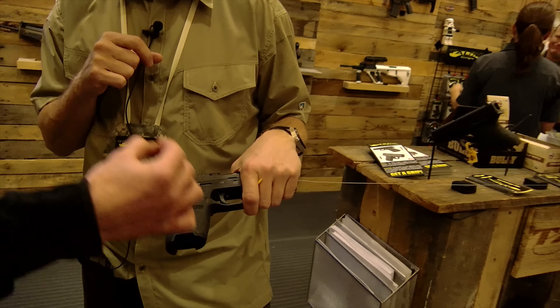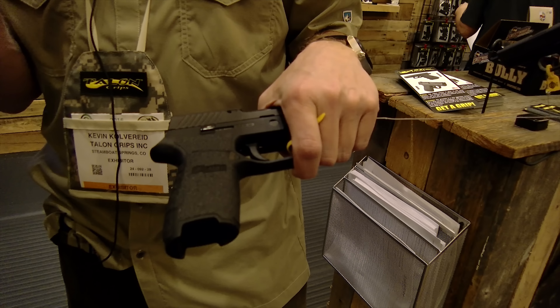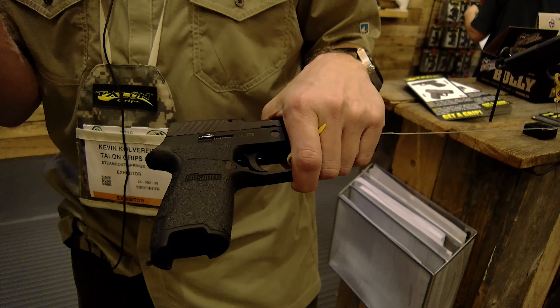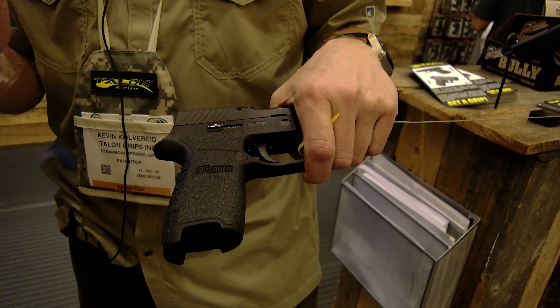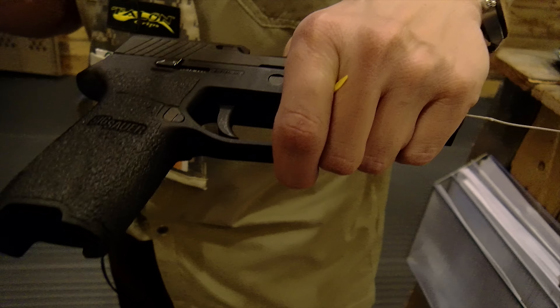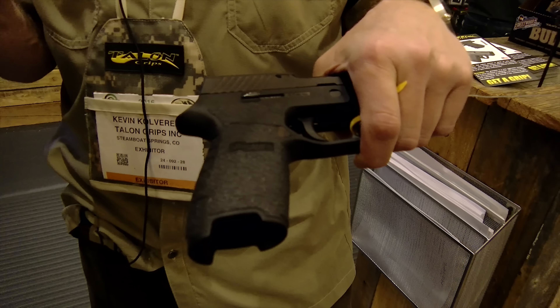A lot of people worry about having it set properly and whether it's easy to pull it back up and readjust if they mess up. The adhesion doesn't actually activate until it's heated, so you can put it on and if you don't like where it is, you can tear it off and reapply multiple times — I've gone as high as 8 to 10 tries to get it perfectly in place. Then once you heat it, it stays on.